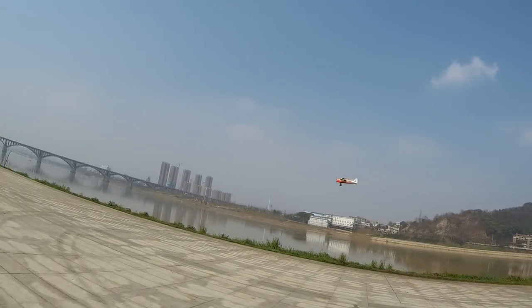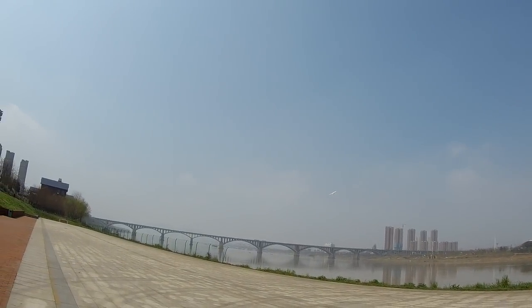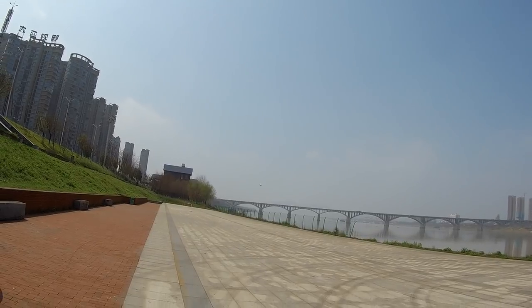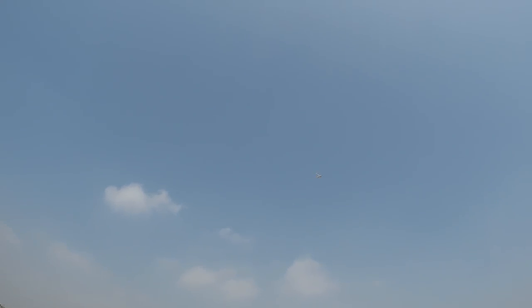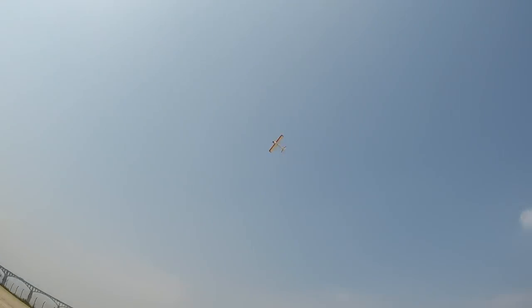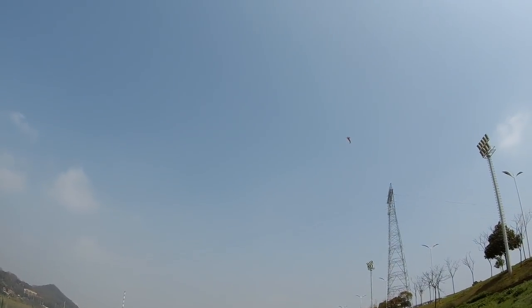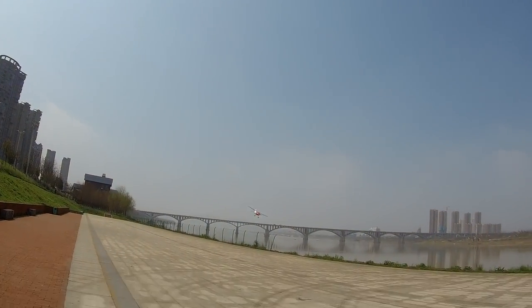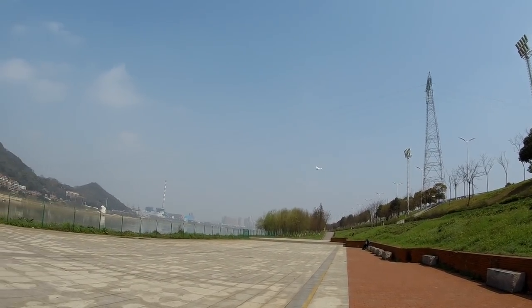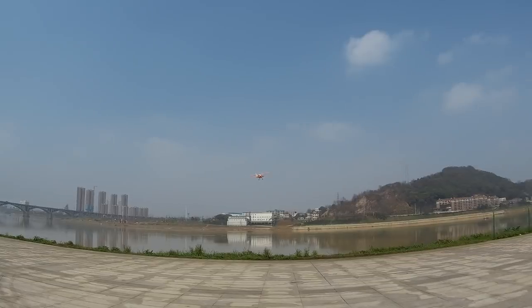I'm going to switch to 3D mode — now you can actually pull some aerobatics. Just like that — loop the loop, baby! Loop the loop! And a roll — it wasn't too beautiful, but hey, you are performing aerobatics with this plane. As soon as you are done, just press your right stick down and look at it getting back to that absolutely stable flight that even a kid can fly.